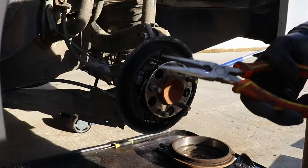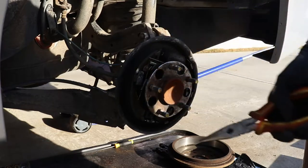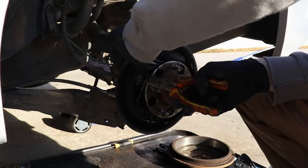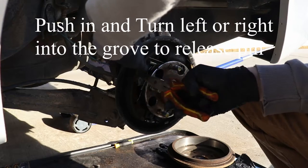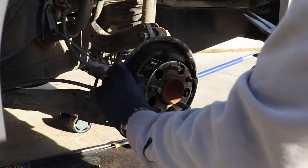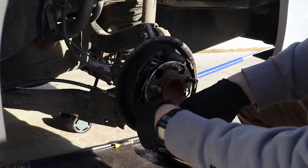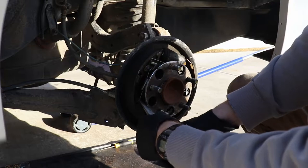So there is a special tool for this, but I use a pair of pliers and push it down — works good. We'll just take this little spring off now.